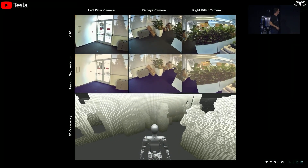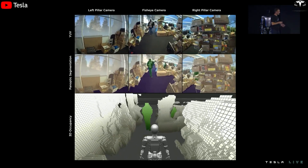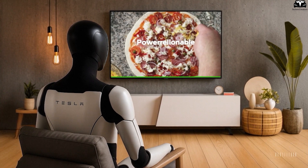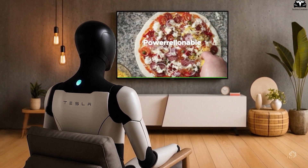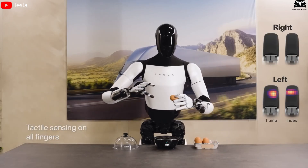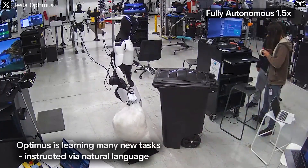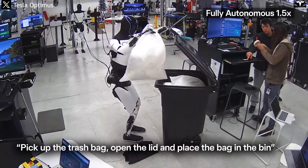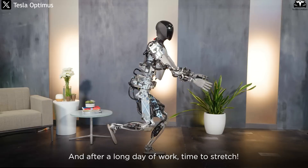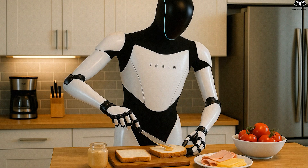Notably, Gen 3 will feature even deeper integration with Tesla's central AI system, using human video-based learning to dramatically shorten training time. Tesla's shift from remote-controlled operation to video-based training offers a significant advantage, allowing each robot to learn new tasks much faster. This demands that Gen 3's design be capable of fast image and sensor data processing, along with real-time feedback mechanisms for each action — from the smallest gestures like pressing a microwave button to complex movements like yoga poses or bending down to pick up an object.